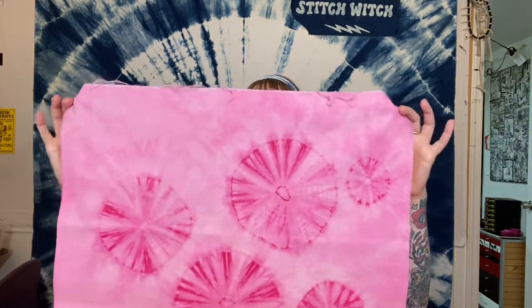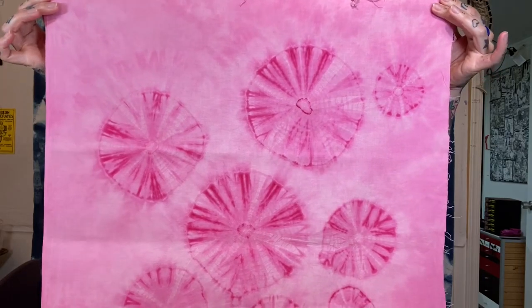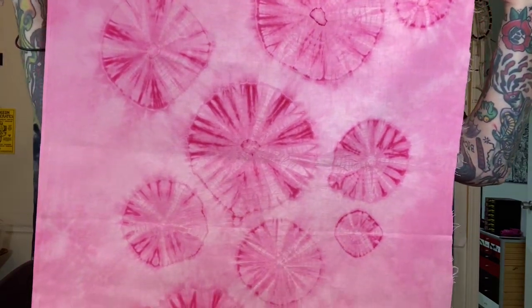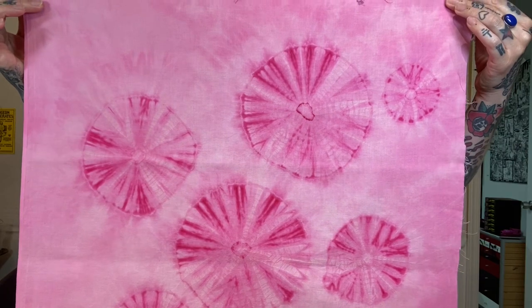I have even messed around doing this same technique using bleach on fabric. This piece of fabric was actually red to begin with, and I bound it up into those spider web shapes, and then I put the whole thing in bleach instead of dyeing a white piece of fabric. So you can see the inverted effect of what the spider webs wind up looking like if you take away color instead of adding it.